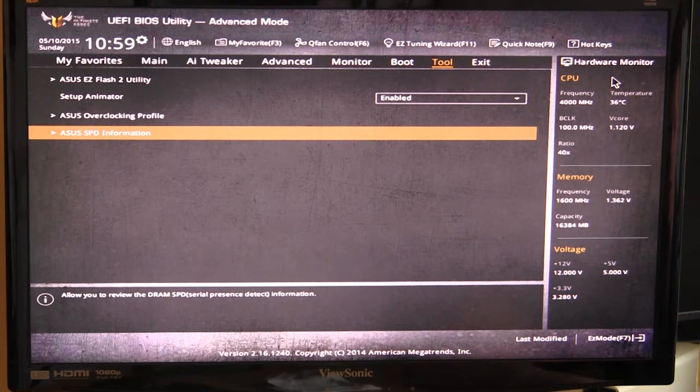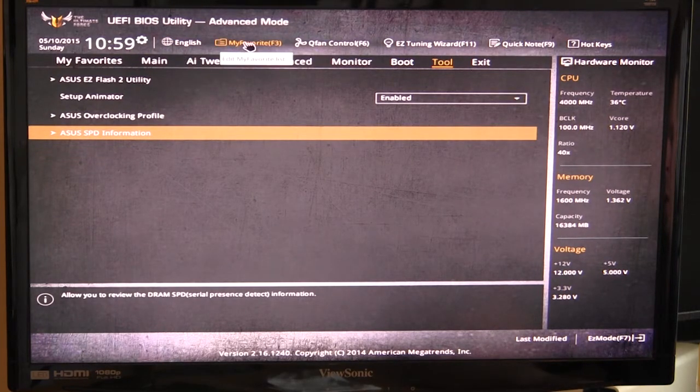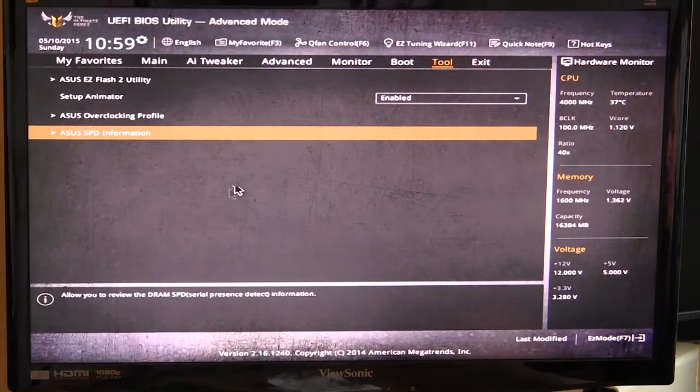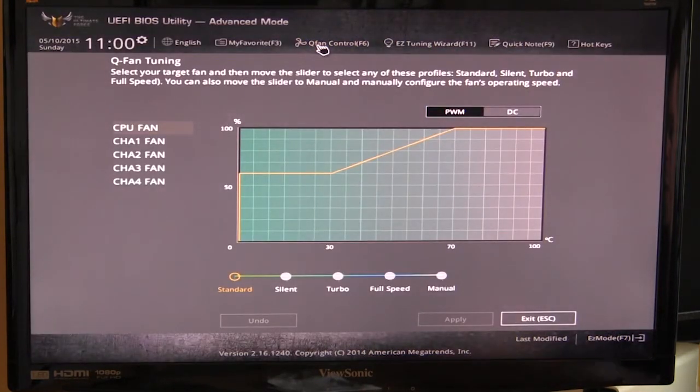There's a real-time hardware monitor on the side where you can see all your CPU, memory, and voltage information very easily. Up top you have the time and a small dial to change it, and you can set your preferred language — they offer quite a few. The F3 shortcut, or clicking directly, takes you to My Favorites. To add something — say I want to add EZ Flash to My Favorites — I go into Tools, navigate to EZ Flash, hit the little plus button, and it's added. Hit Escape, go to My Favorites, and EZ Flash 2 is right there.